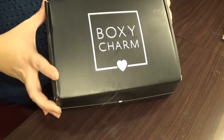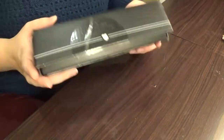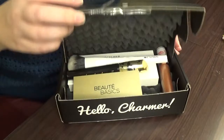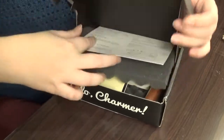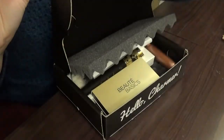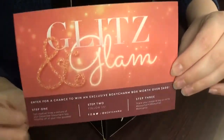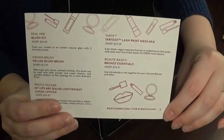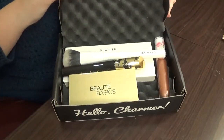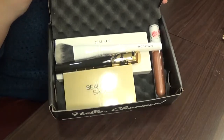Here is the box. I cut the bottom of it, so let's go ahead and see. This is the very first look. This is the card this time — it says 'Glitz and Glamour,' and this is everything that came in the box this time. Let's go ahead and take everything out one by one and go through it.